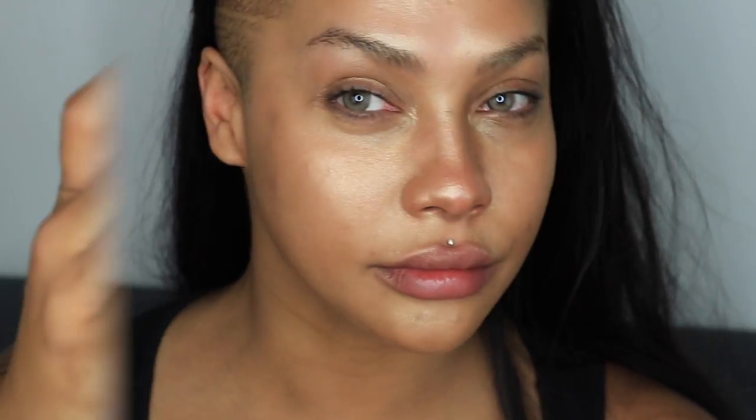Next I'm going to go in with my Pro Longwear foundation in NW43 and smooth that on all over my skin. I'm actually using only three pumps — usually I'm like a five to six pump girl — but I'm trying to just have a thin veil of foundation. I don't want to put too much because sometimes when you have textured skin and you're doing the most it can actually enhance the texture and make it look even worse.